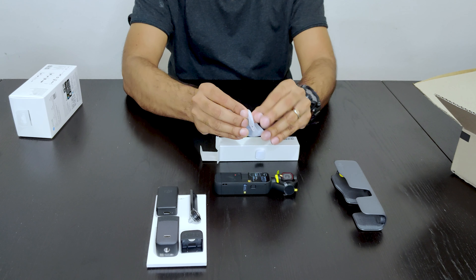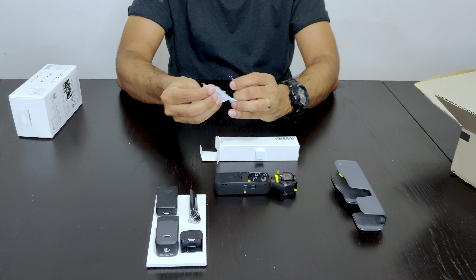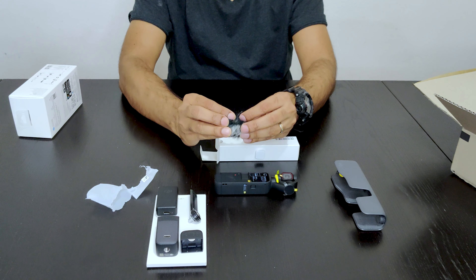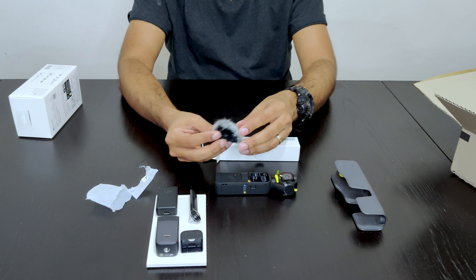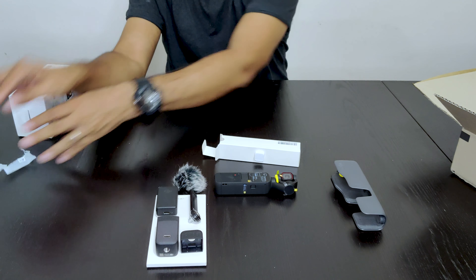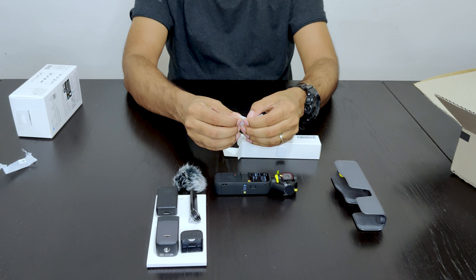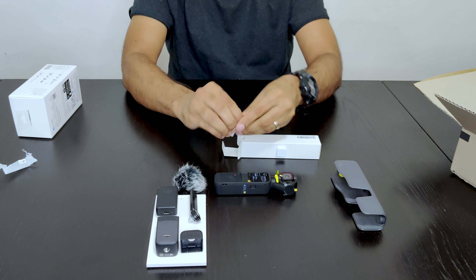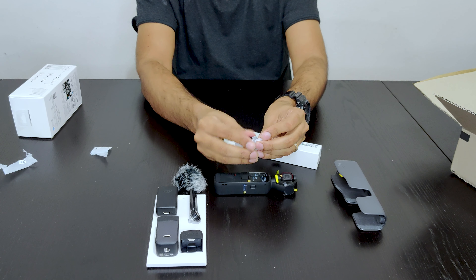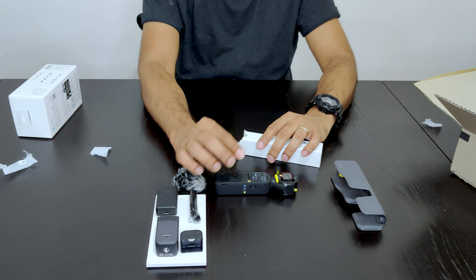So this is a windscreen — it is a wind noise protector. And this is the wide angle lens that I was talking about. It actually widens the field of view of the camera.